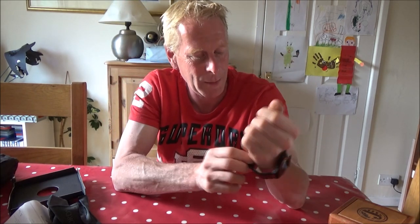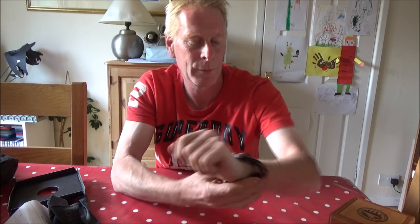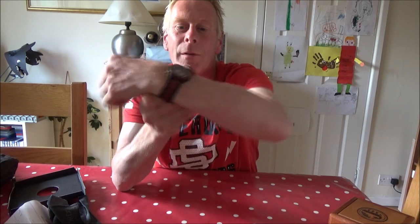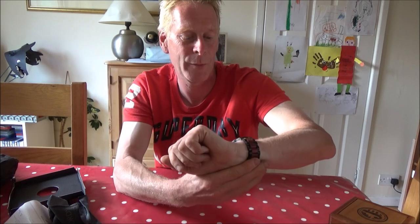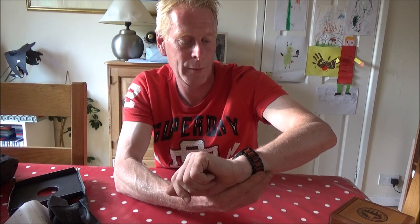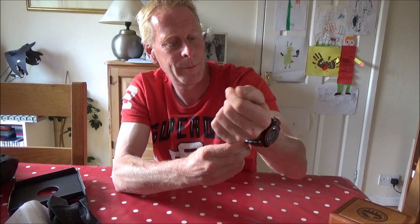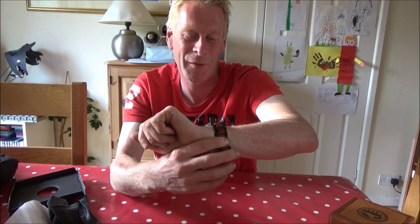It's a little bit big, I need to take a link out - I think I made a mistake when I measured my wrist. I don't think that's particularly difficult to fix. But it is a nice looking watch. What is unusual is it's all made of wood - a very unusual watch actually.